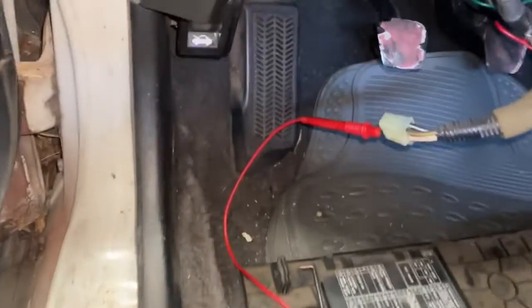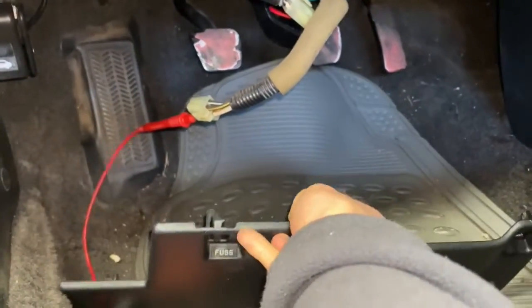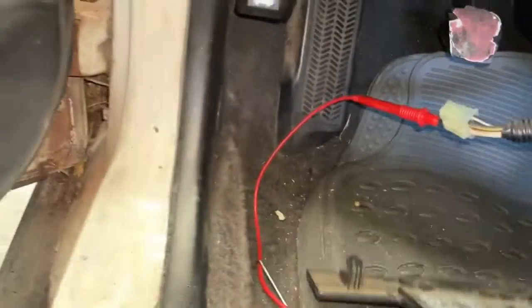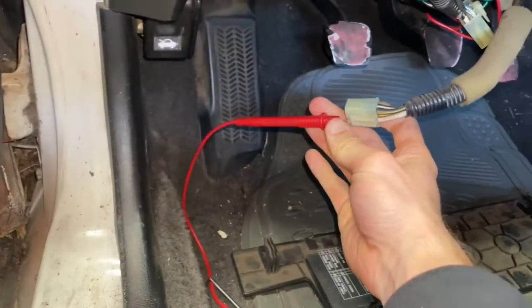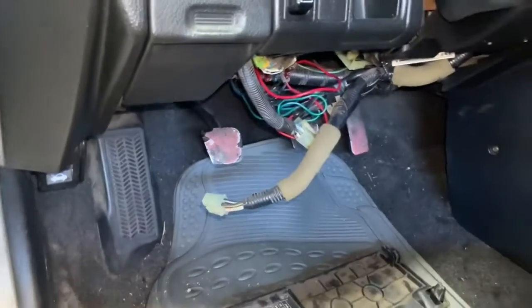Underneath the steering wheel, what I've done so far is remove the fuse cover — I was literally just pushing in these two tabs like that. And if you saw the last video, it's how we diagnosed it by using our multimeter. So I'm going to just pull this guy out.